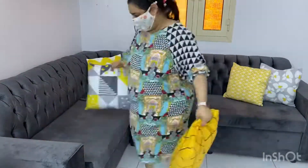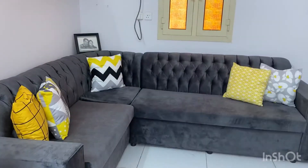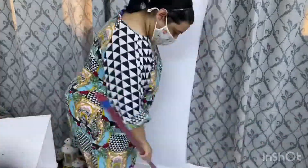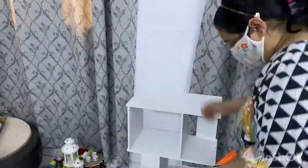Then I will put the sofa back and arrange the cushions properly. I have washed the cushion covers. Now I am taking all the objects from this white shelf, sweeping the floor nicely, then dusting the shelf, and then putting all the things back.